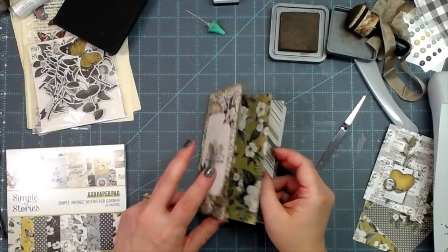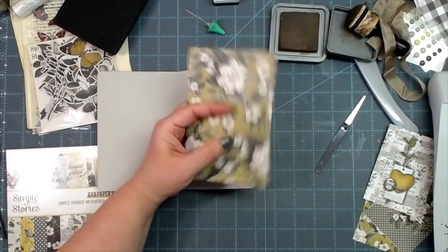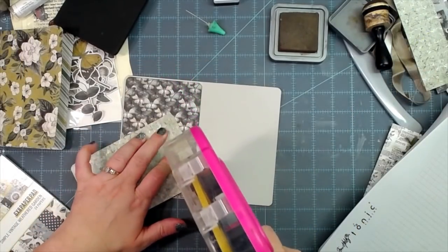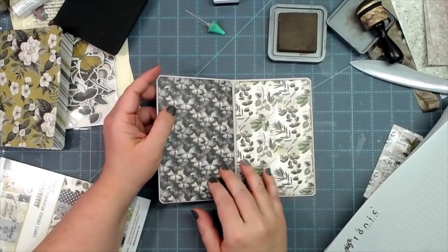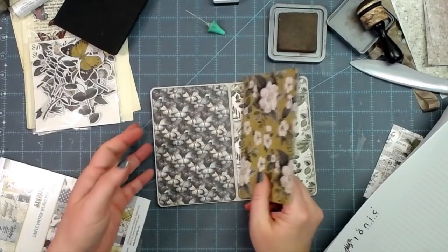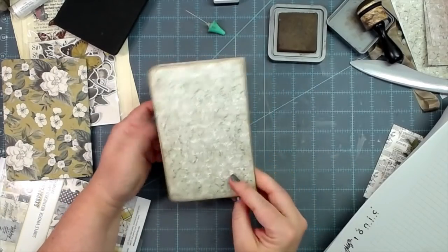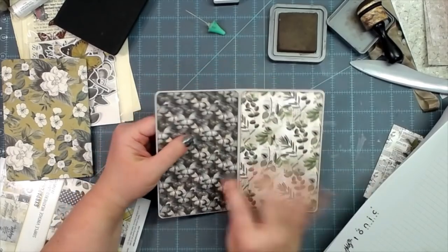I want this to be one of the first pages you see when you open it up. I'll go ahead and round those corners, and I'll have pockets on the insides of those also. So I have the inside covers covered. Remember, yes, these are two wild patterns right beside each other, but they will not be seen once you get your pages put inside — they won't be seen together anymore. Then I have the back cover done.